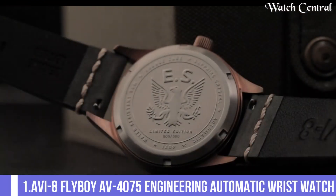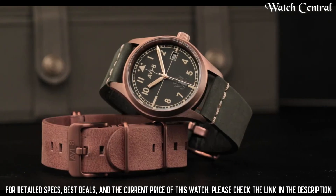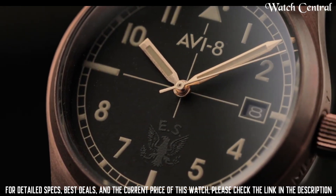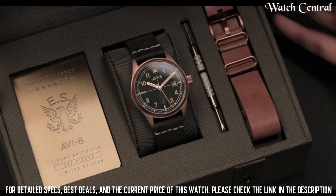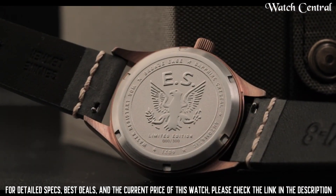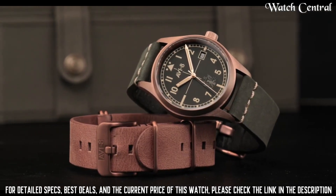Number 1: AVI8 Flyboy AV4075 Engineering Automatic wristwatch. A black dial with a stainless steel case and a leather strap. It has an automatic movement which is powered by the movement of the wearer's wrist, eliminating the need for a battery. The watch has a date display and a chronograph function. The watch is water resistant up to 50 meters and has a mineral glass crystal. Thanks.